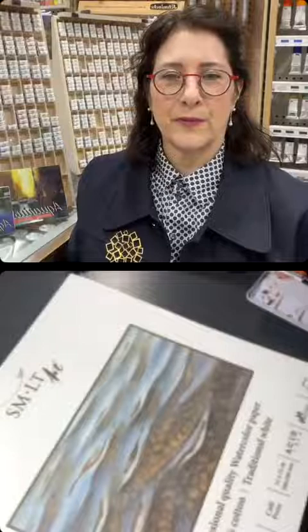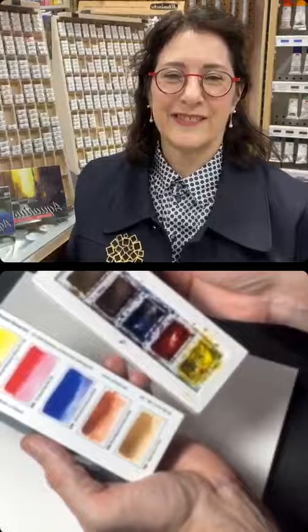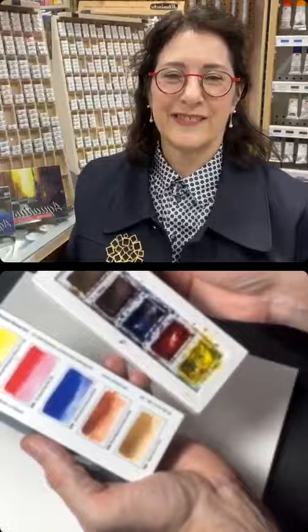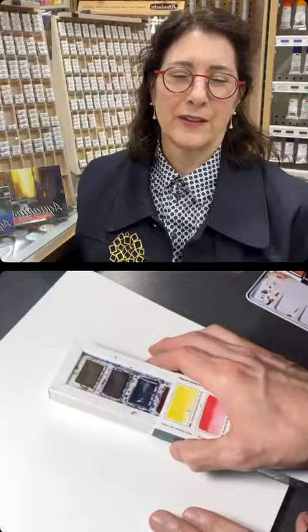Do all the colors blend well? From what I have tried, they all blend absolutely fine. I don't have all 180 — thank goodness, because I wouldn't be able to handle that. I did a lot of paintings with just this little set of five. This tiny set of Roman Schmal paints has just five basic colors: a yellow, a red, a blue, and then two earthy colors. That was perfectly fine to paint something up to half-sheet size.